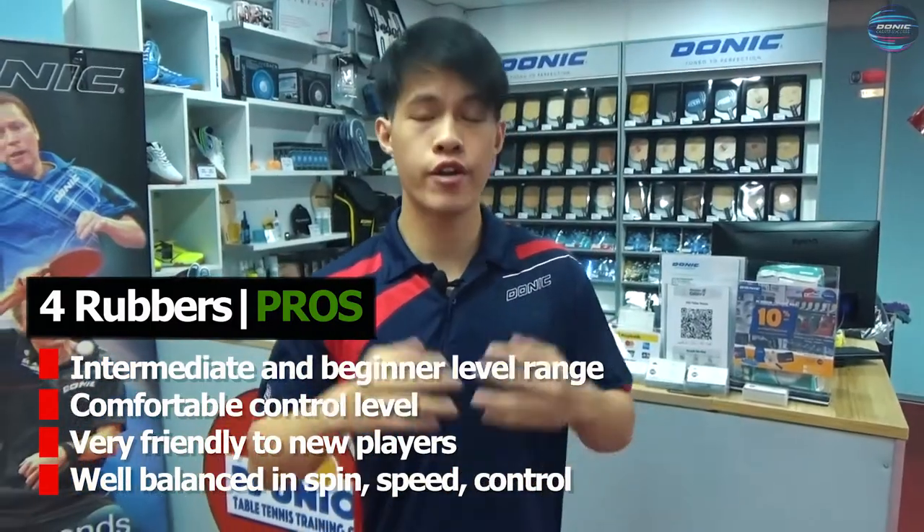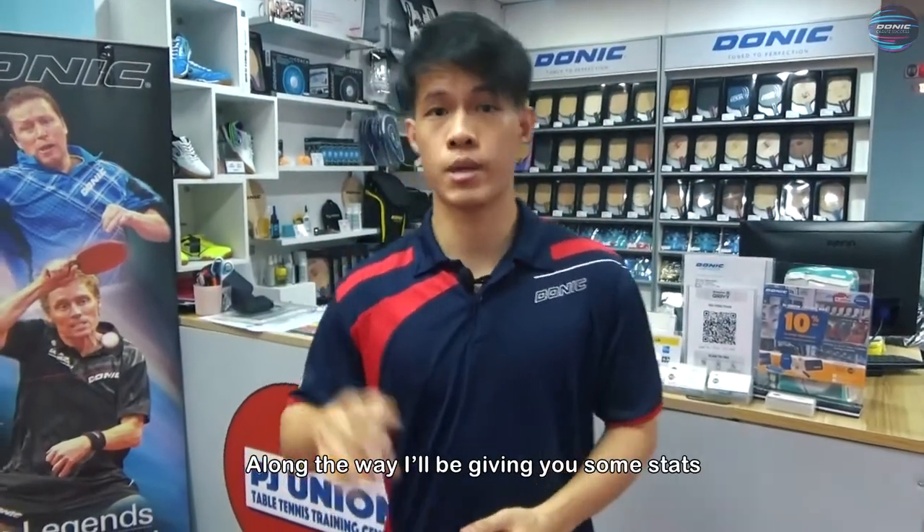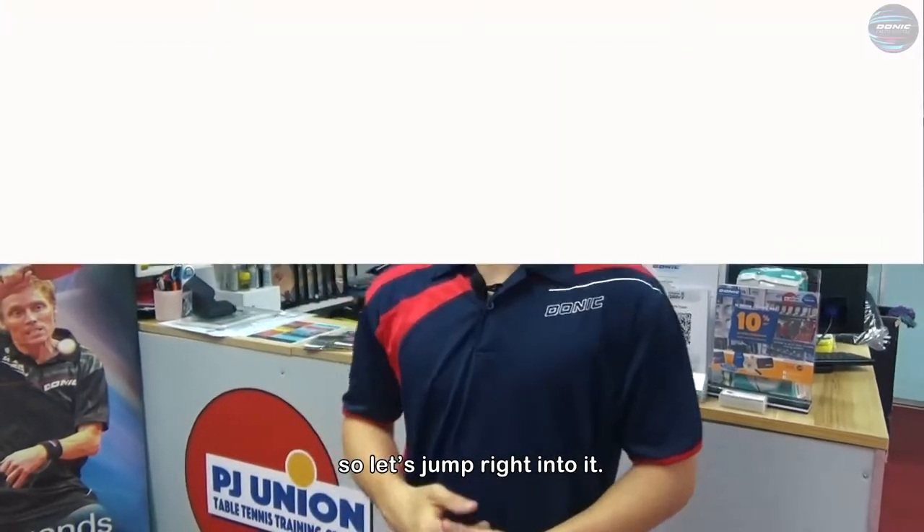In short, they are very well balanced in terms of speed, spin and control. Along the way, I will be giving you some stats and types of playing style for each rubber. So let's jump right into it.